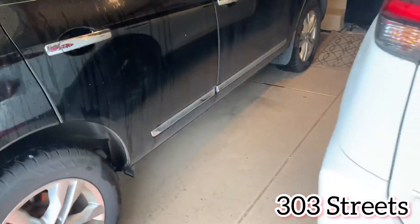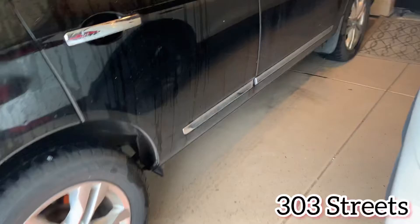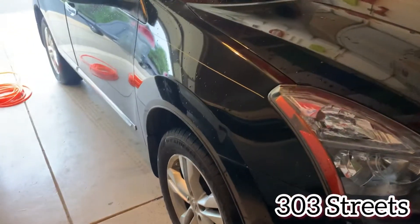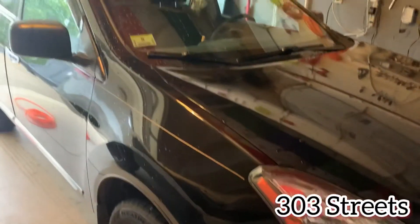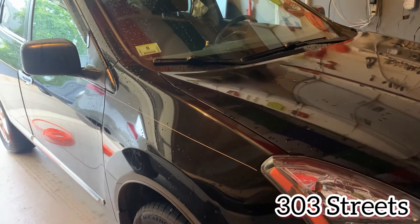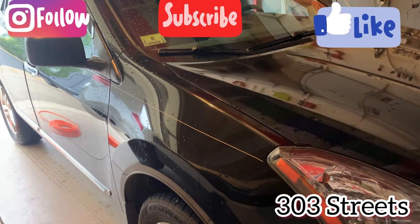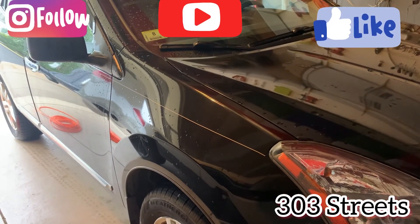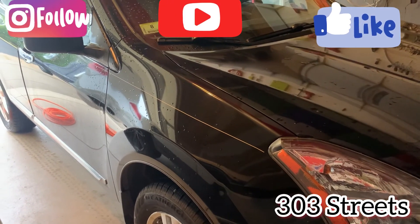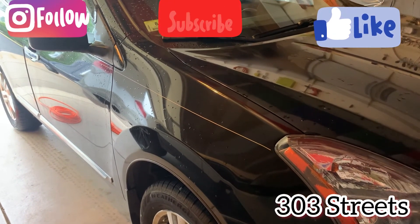Hopefully you find this video helpful. If you have any questions, comments, or concerns, leave them below. Filling up your tire pressure is really simple. A lot of car washes have machines where you can preset the PSI — for this 2015 Rogue, you'd set it to 33 for front and rear. If you found this helpful, like and subscribe. Thanks for watching 303 Streets.